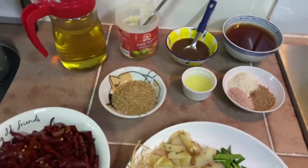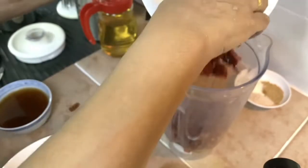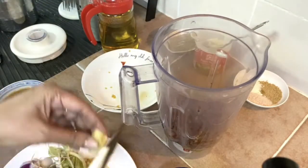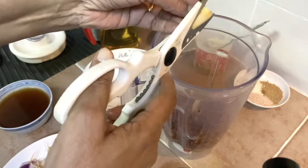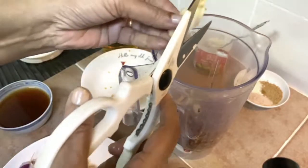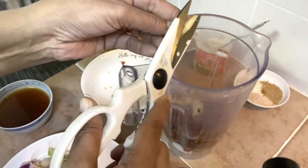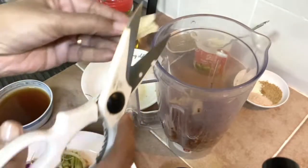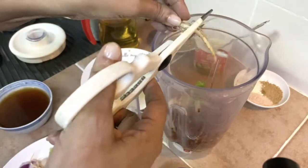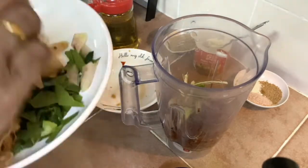Let me blend all this into a very thick paste. Putting in the dry chilies — if you find the galangal is a bit big, cut it into smaller pieces. Galangal needs to be sliced quite thin for it to blend well. You can use scissors to cut them into smaller bits. If the cilantro roots are big, also cut them into small pieces before adding.